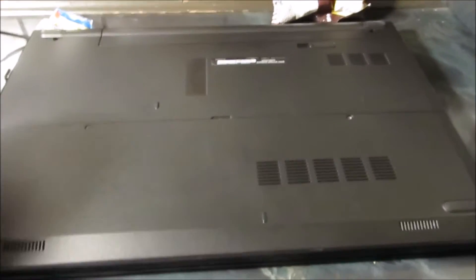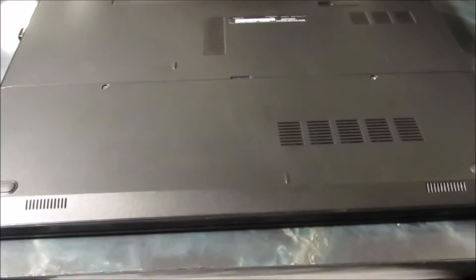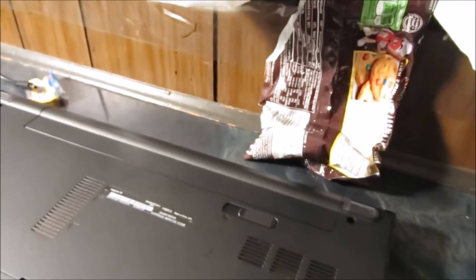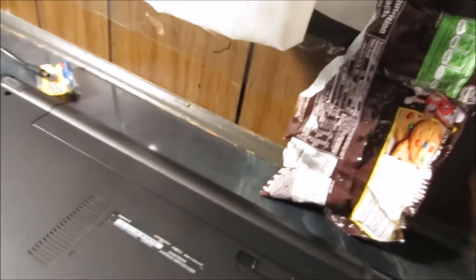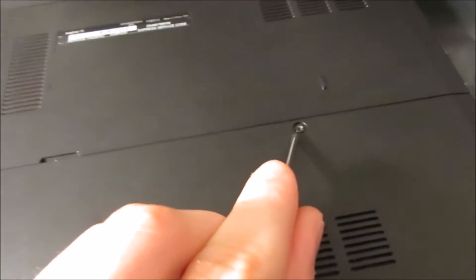Thank you for coming and looking at how to install RAM and a hard drive on your Dell Inspiron 15 3551 — this is the 3000 series. All you need is a handy screwdriver, and that's basically it. As you can see, there's one and two, so let's get started.